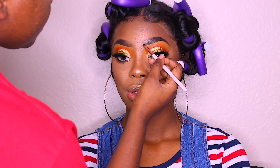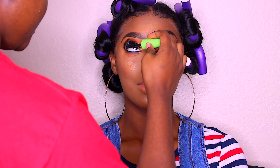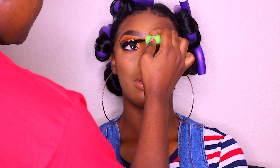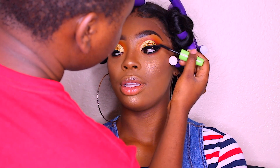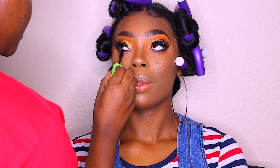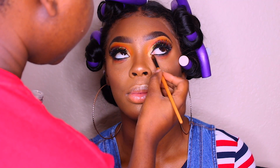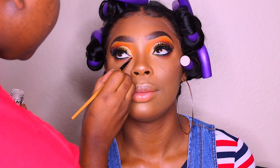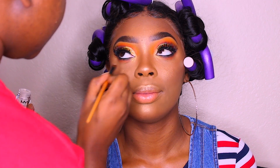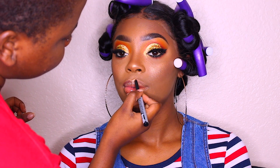I'm going back in to clean up her brows — this happens a lot, because foundation can mess up the brows so I always go back to clean them up. Then I'm applying mascara on her top and bottom lashes, and going back in with that same NYX pigment, applying it on the inner corners of her eyes to make it pop.